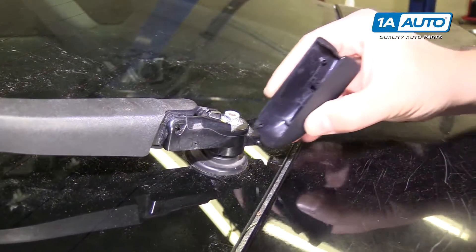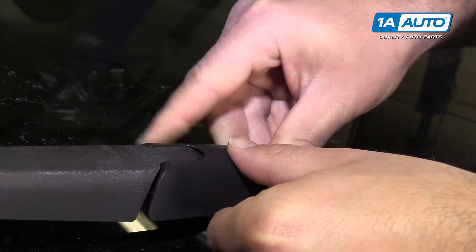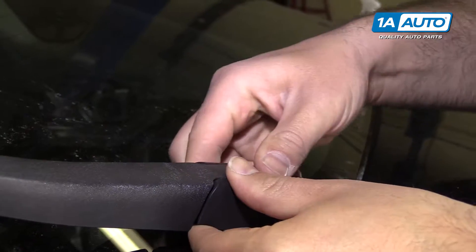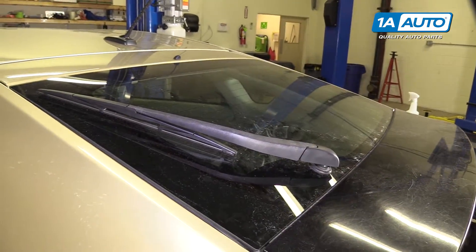Reinstall the cap. Clips on the bottom, clips over the top, snaps in place. Wiper arm is reinstalled.